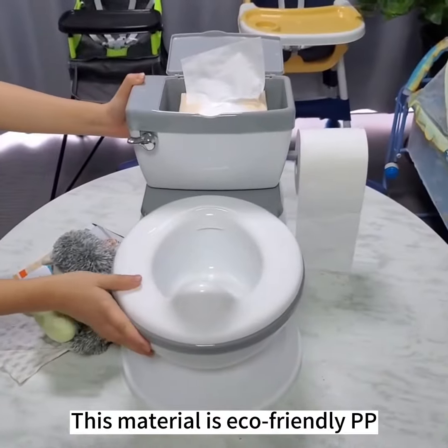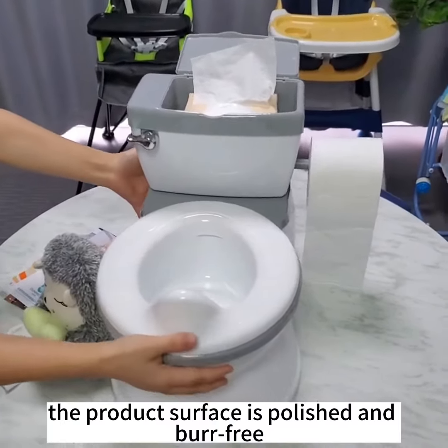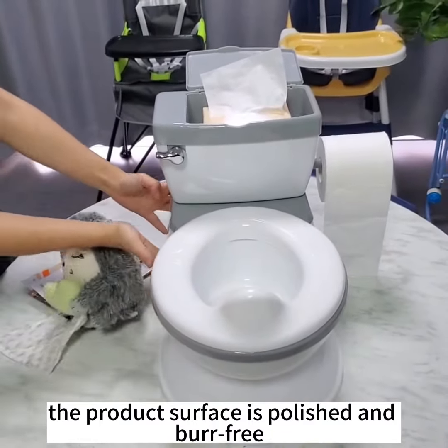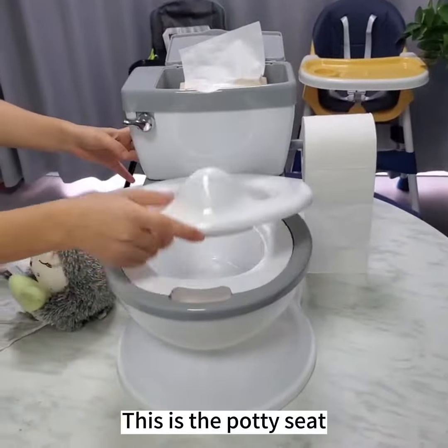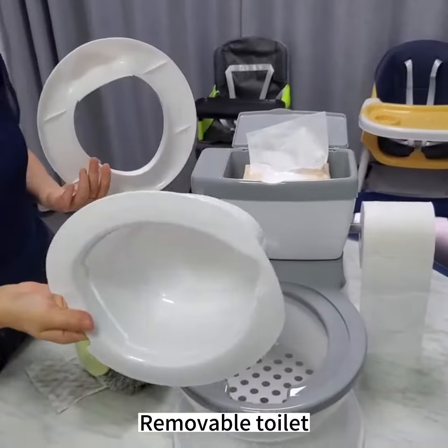This material is eco-friendly PPE and the surface product appearance is polished with the bath ray. This is the potty set, with a removable toilet.